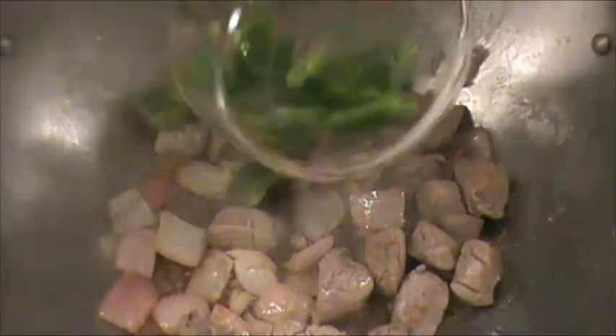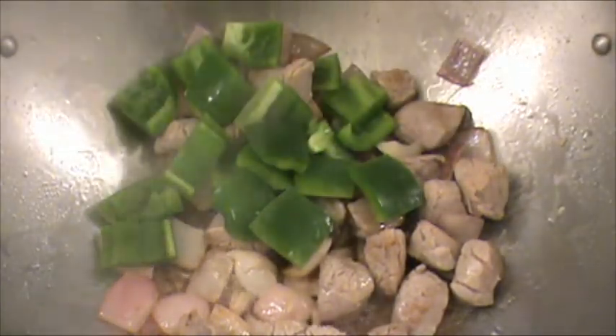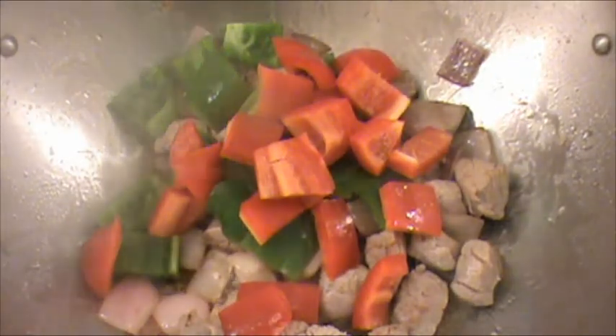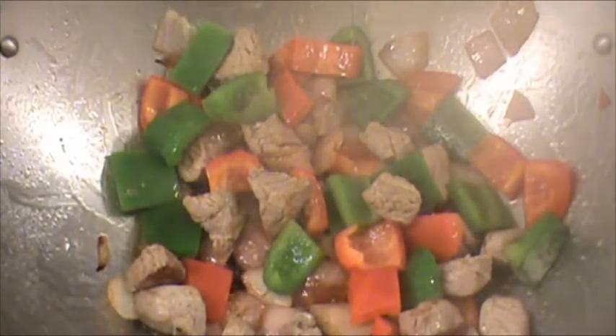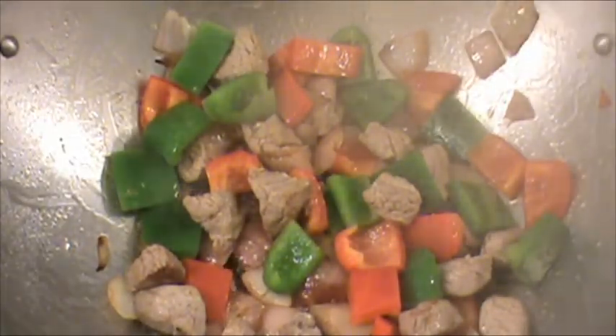Now we're going to cook the green pepper and red pepper for two minutes until the green pepper is slightly soft. It's been two minutes — the green pepper is slightly soft.